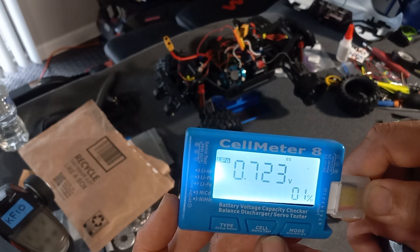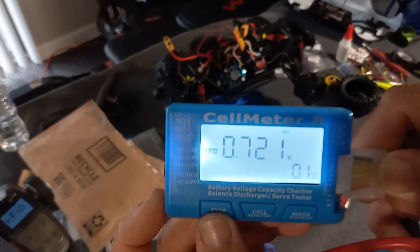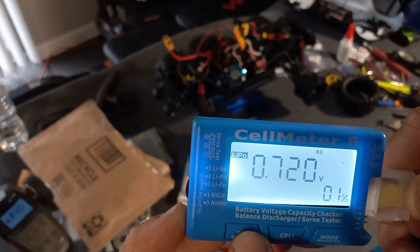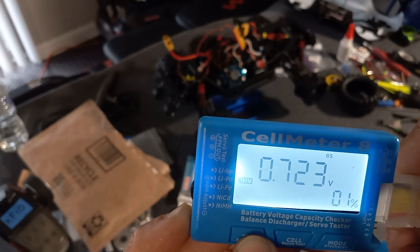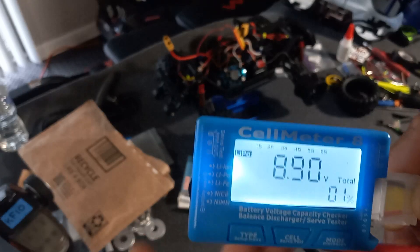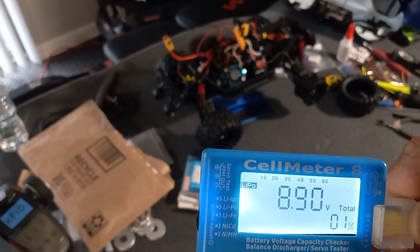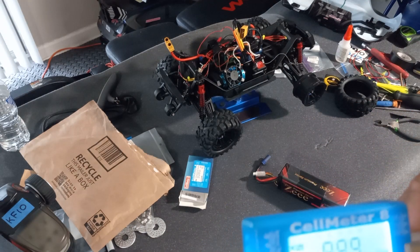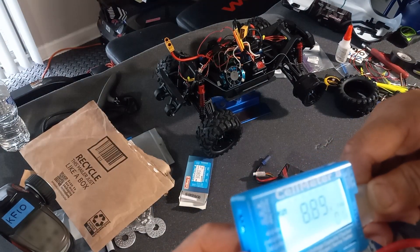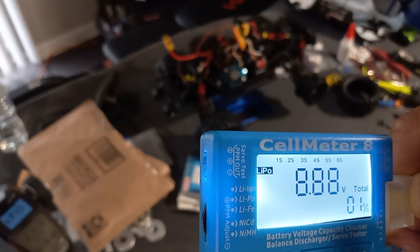Also, it's not just LiPo - you can do NiMH and other battery types as well, as shown right here on the device. You can select LiPo, and it shows LiPo 6S which is the one I have now that needs to be charged and balanced properly. Also, there's a button here for servo - you can also check a servo with this device too.